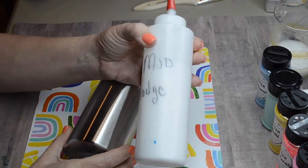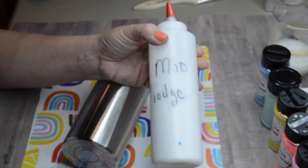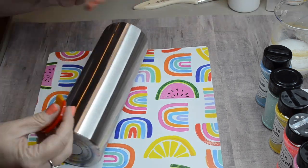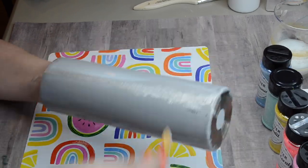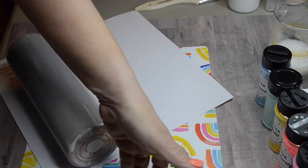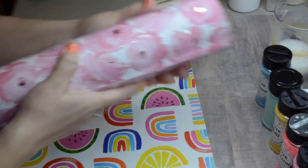This is a pre-sanded tumbler so I didn't even have to sand it. I did wipe it down with some rubbing alcohol, and I'm going to apply a layer of Mod Podge to my tumbler so that I can apply my card stock. You do have to do quite a few layers of Mod Podge to seal that paper in.